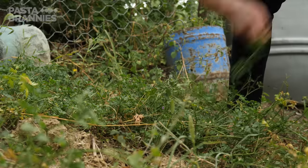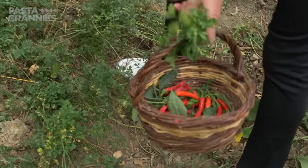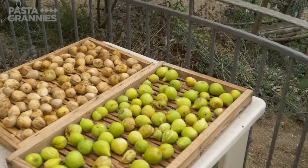The couple grow, forage, and preserve almost everything that they eat. Today Maria is picking some chilies to dress her Triidi pasta. Her drying trays are full of figs.